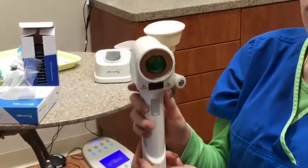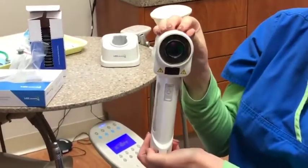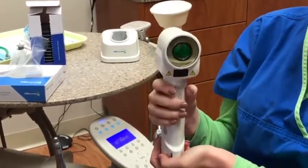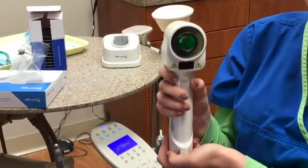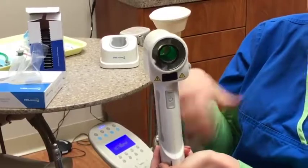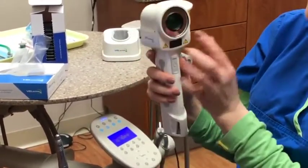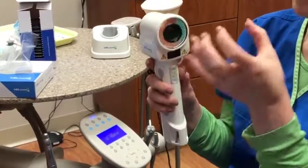Now we are left with our full Valscope down to its bare minimum. There's a little bit of contradiction in Valscope's writings — some say that you can use something like a Caviwipe or Birex to wipe down the outer surface to make sure it's clean, but also on their website it says that you cannot. My personal preference is I always wipe this down with a Caviwipe. By doing that you're also preventing cross-contamination and allowing the product to stay nice, clean, and ready to go for the next patient. You never want to wipe this area since this is where the filter is — that is why the lens is so thick.